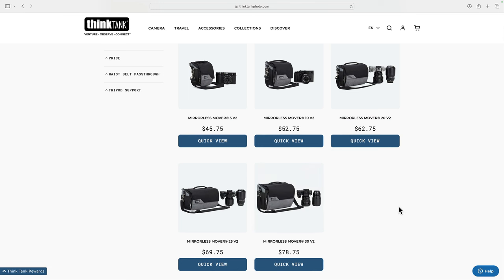Back to take a quick peek at the pricing — we're looking at anywhere from a little less than $50 US up to a little less than $80 US for these different bags. So pretty good value for what you're getting from the bag.